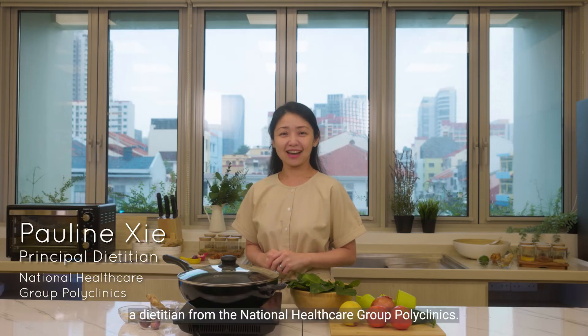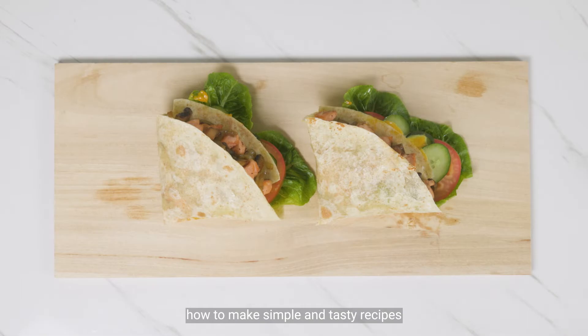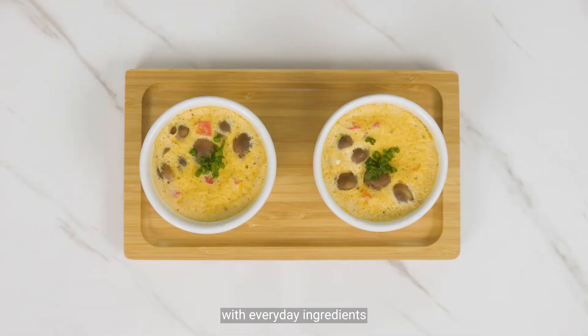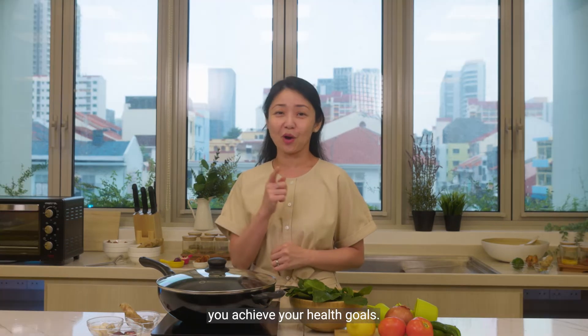Hello everyone, I'm Pauline, a dietitian from the National Healthcare Group Polyclinics. Today, we are going to show you how to make simple and tasty recipes with everyday ingredients in just under 30 minutes. We hope that these quick-to-prepare meals can help you achieve your health goals.